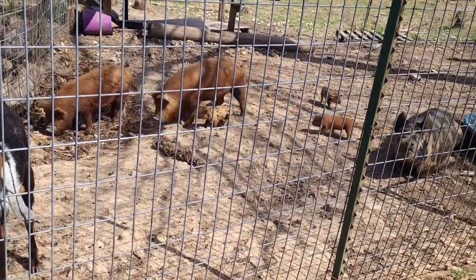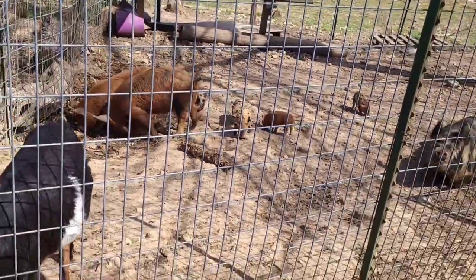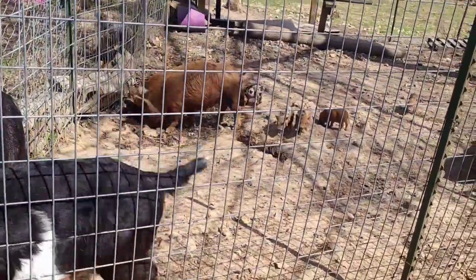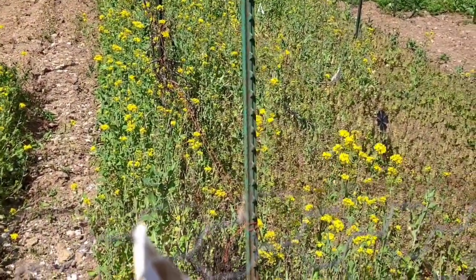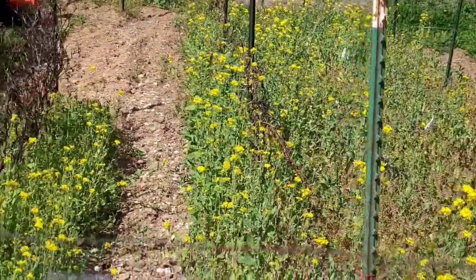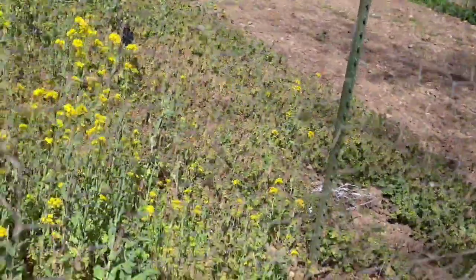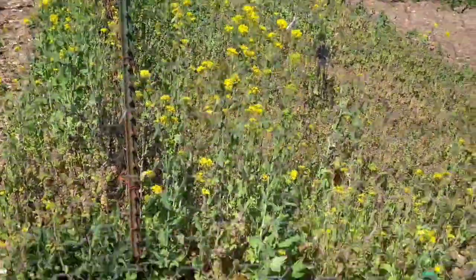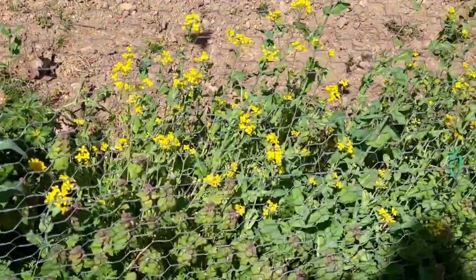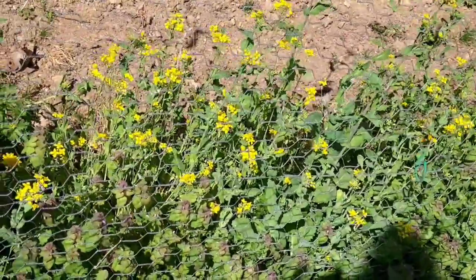See all those baby pigs — they're down here with everybody else now. They think they're just as big as everybody else. I get easily distracted but I just think these turnip flowers are so pretty. I had to come over here and show you again. Purple top turnip flowers coming through this fence.